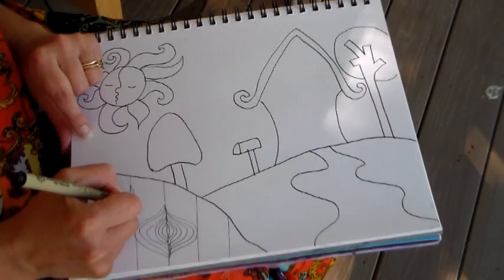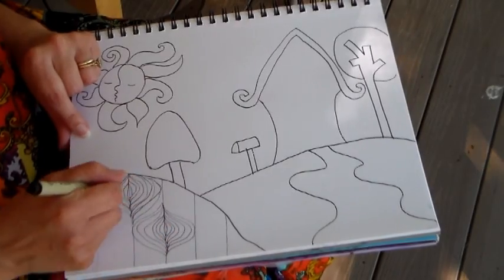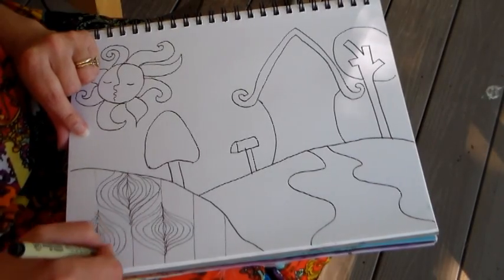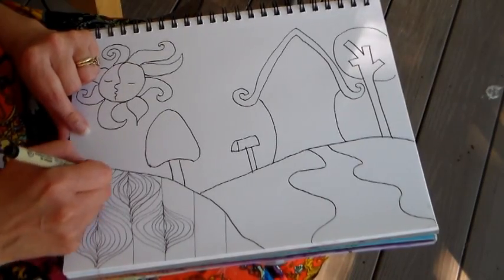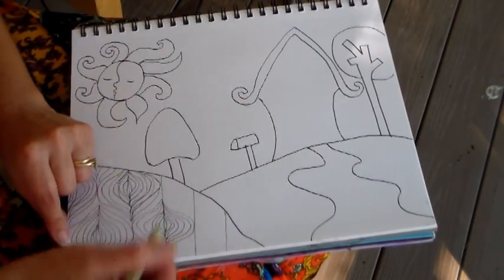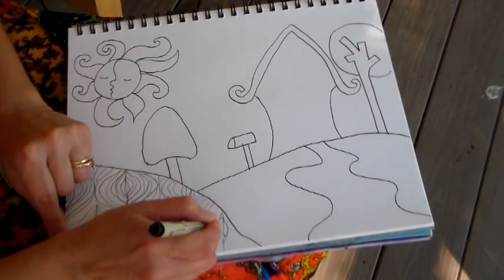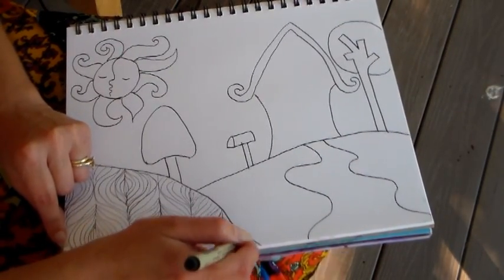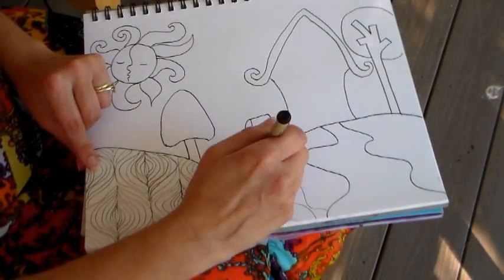Now I'm using that number three pen to make a whimsical Zentangle design. This little pattern kind of reminds me of a dress my mother used to wear back in the 70s — I love those retro patterns. When you set a framework of lines down first it's so much easier to get a Zentangle pattern in. Since I already had those vertical lines it was very easy to put in the swirly ones. I sped this up about 335 percent, so it is going to take you some time.